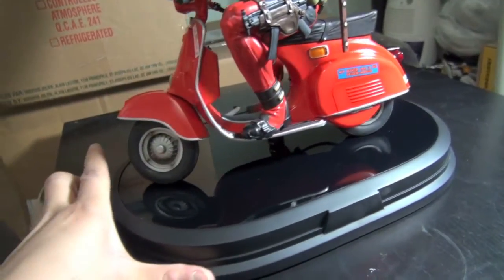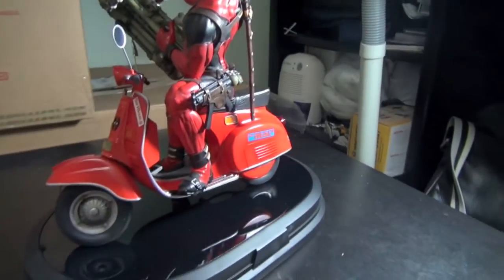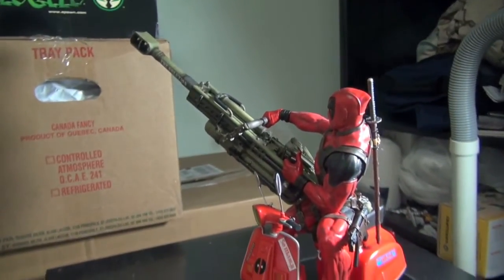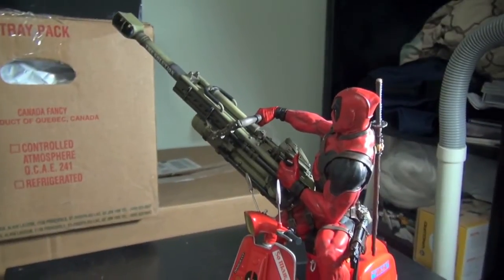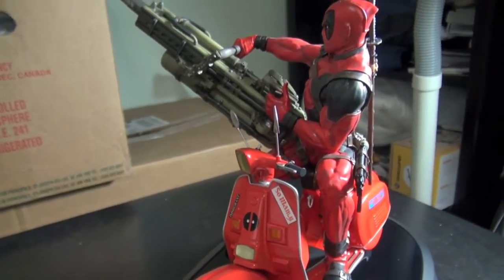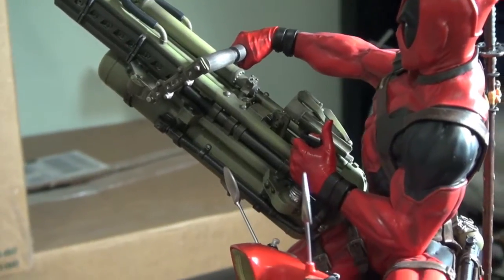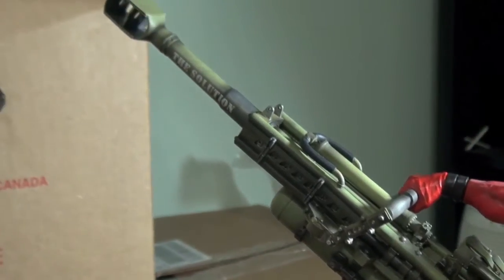It stands about — from bottom to the top of the head — about 10 to 11 inches tall. And then if you add up the rifle, which is the cannon, it stands about 13 to 14 inches, which is kind of big. Really big. It's amazing. Look at the details — everything on that cannon. That's madness.